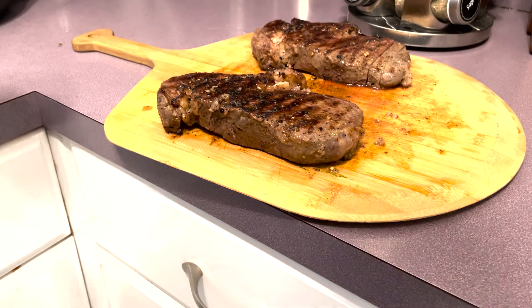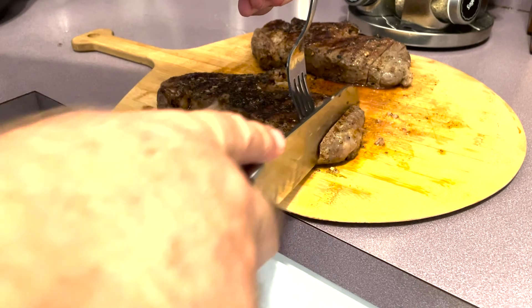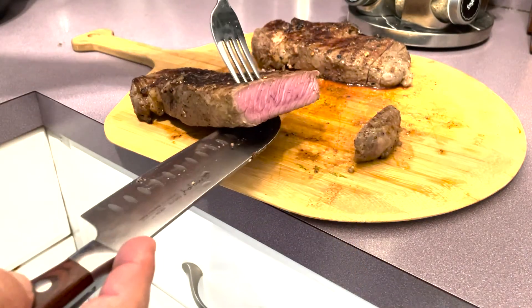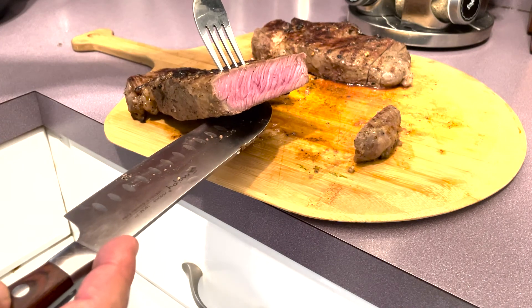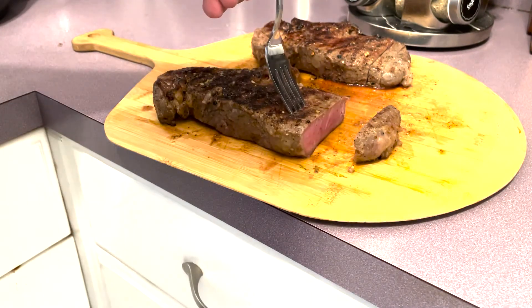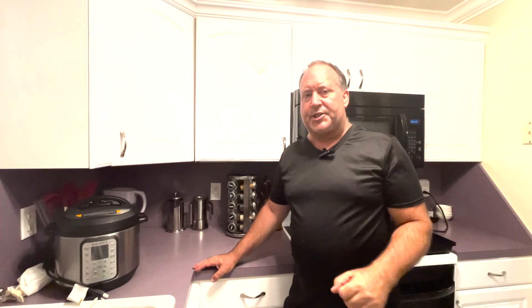All right guys, let's see what we got going on here. I'm telling you, this knife is just falling through the steak. As you can see, we've got a perfect medium rare all the way through. I hope you enjoyed the video, and I hope you get a chance to make this recipe in your kitchen. I'll catch you on the next one.